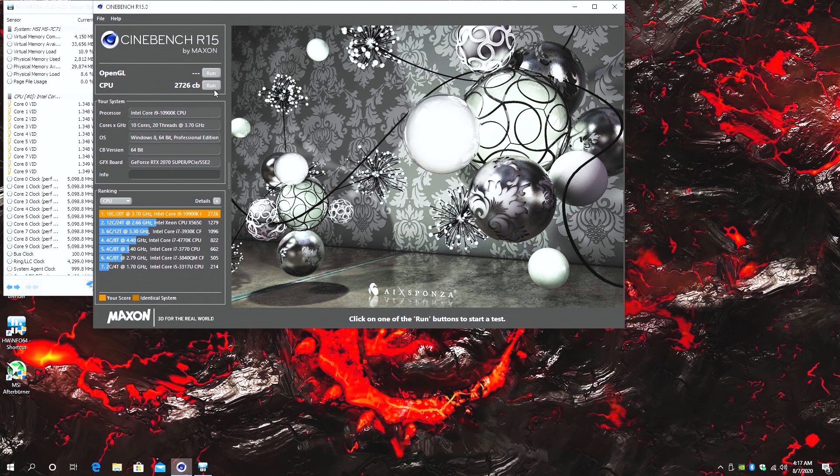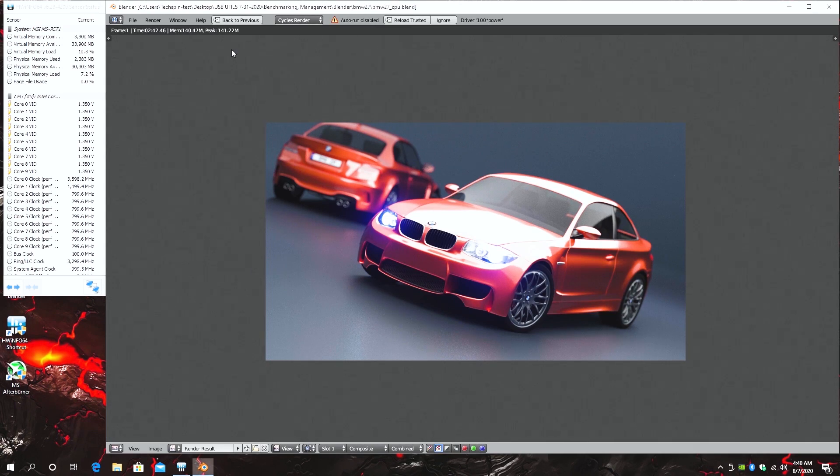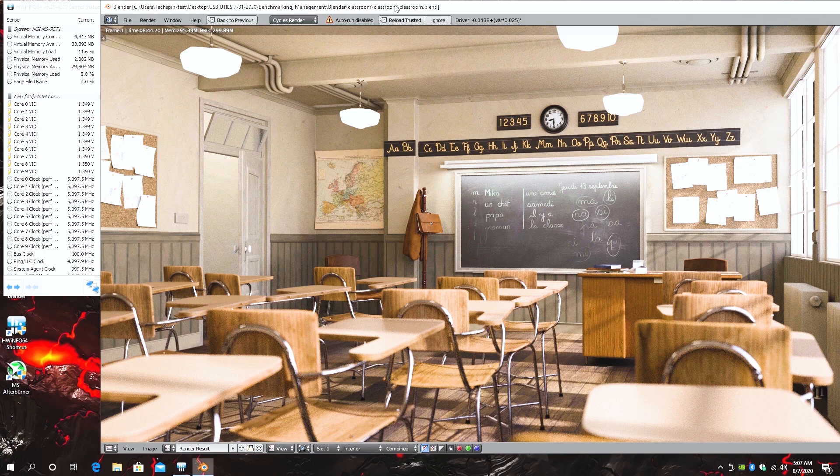Using HWiNFO to check frequency and temperatures, we're sitting at 5.1GHz. Firing up Cinebench R15, we're up 61 points over base, coming in at 2726 points. Our gain in R20 is 184 points, coming in at 6578 points. In Blender, the BMW test finishes 4 seconds faster, completing in 2 minutes 42.46 seconds. The Classroom test is over 10 seconds faster, coming in at 8 minutes 44.70 seconds. All results today are the best of 3.